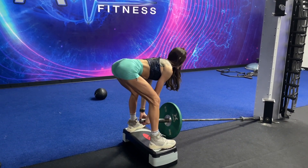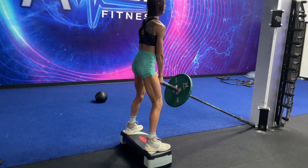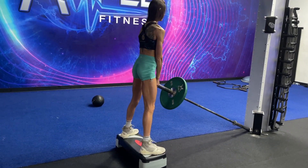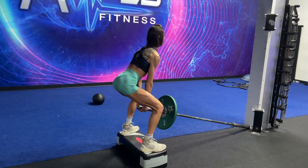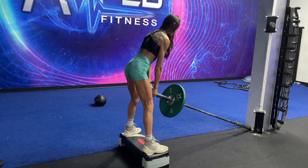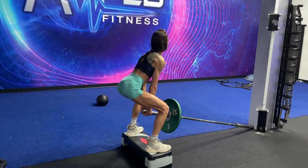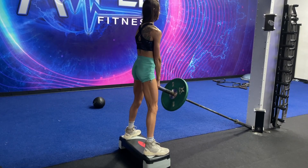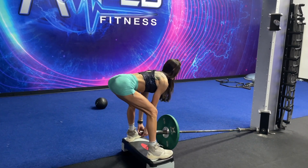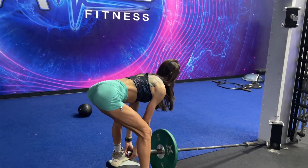With stiff leg deadlifts, you always want to work in your range of motion. Because I was a cheerleader, I have a lot of mobility, so I can get a deep stretch while keeping my back flat and my chest up. But some clients have tighter hamstrings — you don't want to go so low that you start rounding your back and lose the tension in your hamstrings and glutes. Stretch, work on your hamstring mobility, and work up to it.